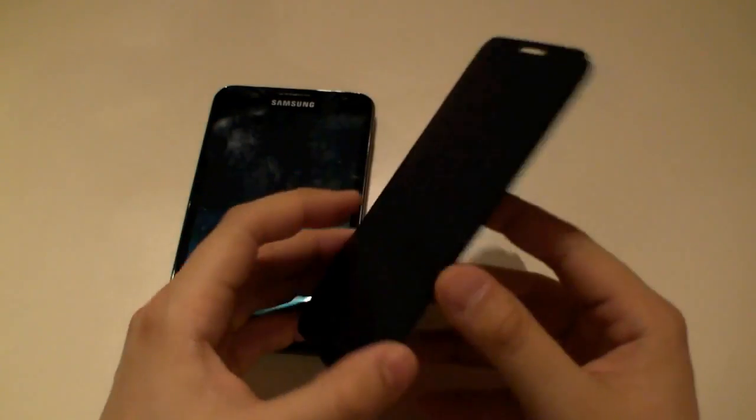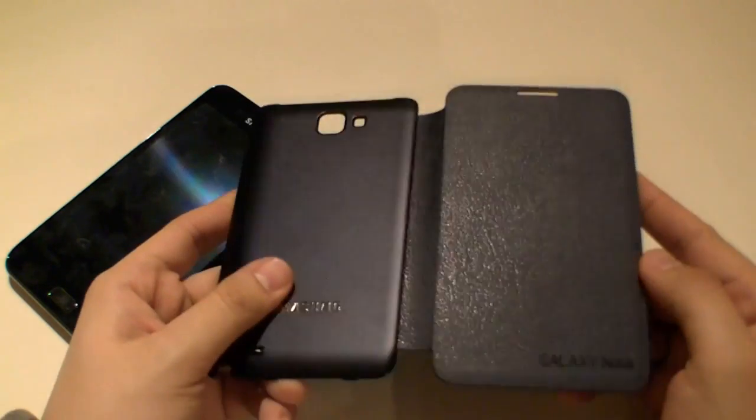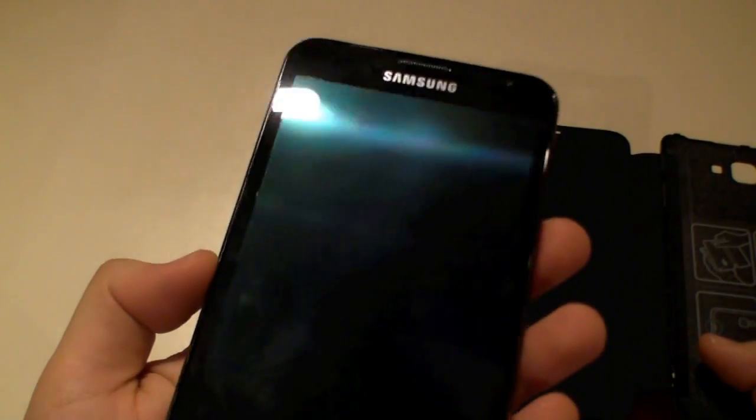Let's unbox it — there's only the flip cover inside. Basically the flip cover is a bag, just like the back of the Note, and attached to that there's something that looks like leather. I'm not really sure if it's leather, because it doesn't smell like leather, but it looks like leather. And at the inside there's some microfiber, maybe to just wipe the screen and clean it.